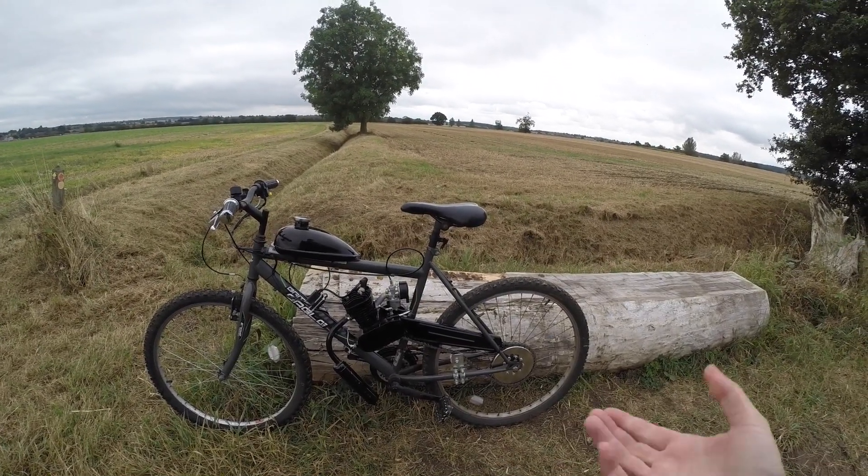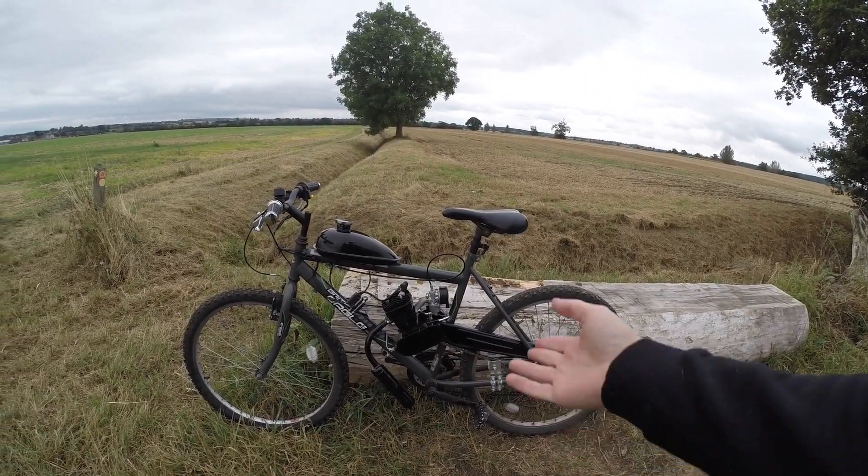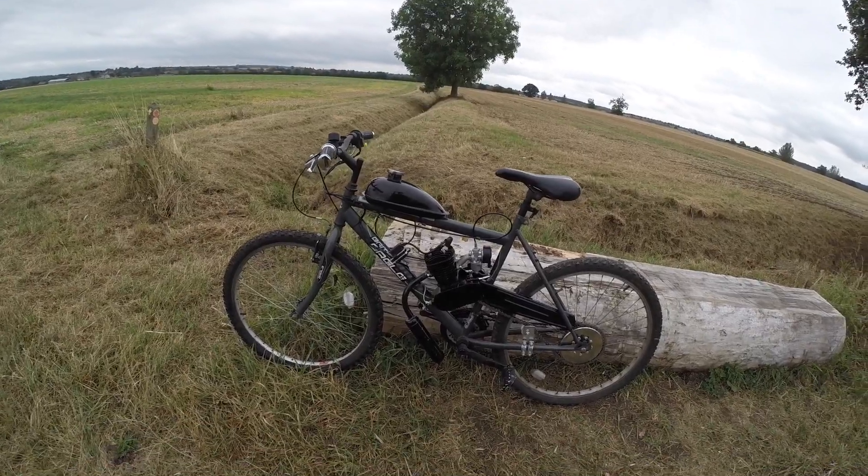Hi there, so I thought I'd just quickly show you how to start the AECC engine bike kit.